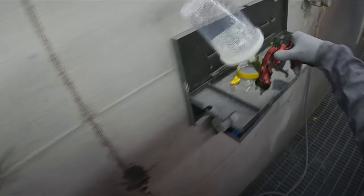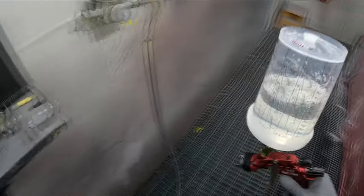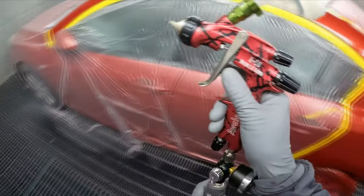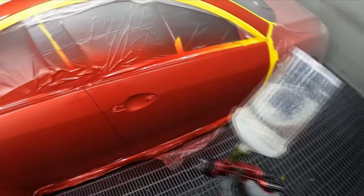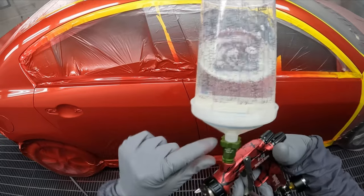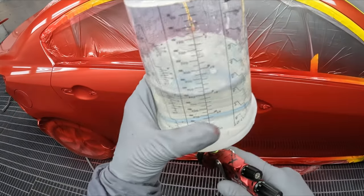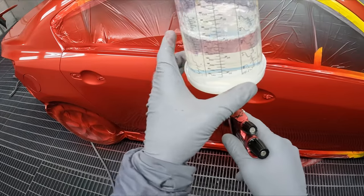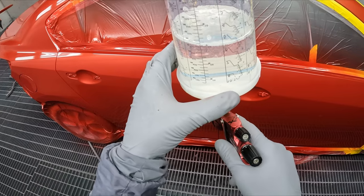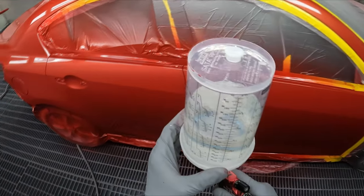Back to it — I mixed up another 250 mils of clear so we don't run out. One thing to mention: I do like that the adapter works with both PPS 1 and SATA RPS cups. But it doesn't feel nice and tight like with the SATA — you can see it moving around a bit. I'm not overly confident; that could fall out pretty easily.